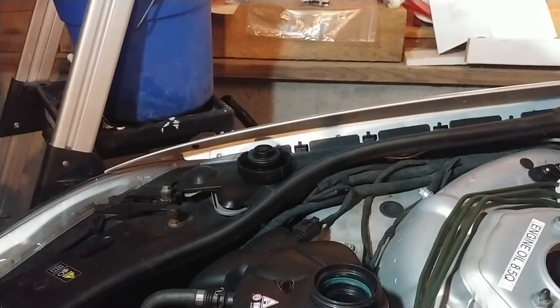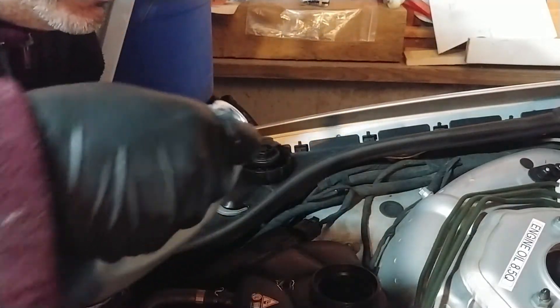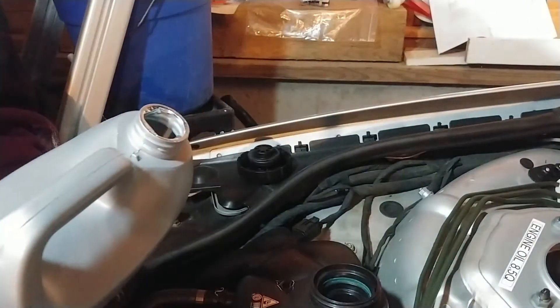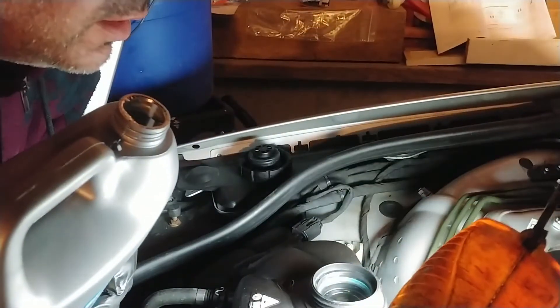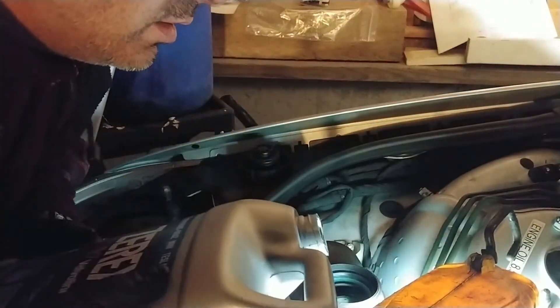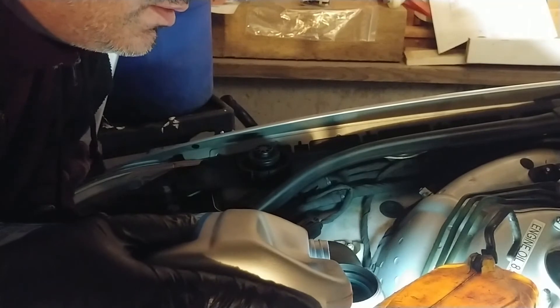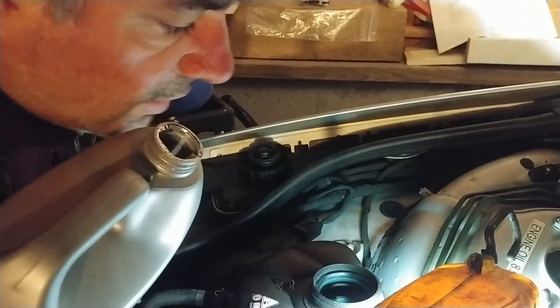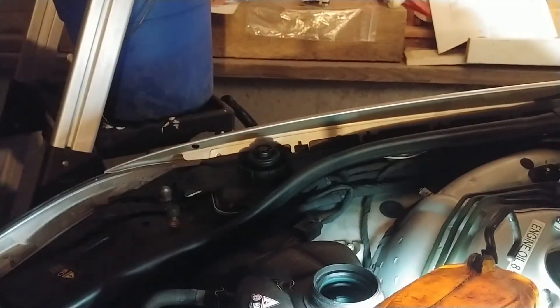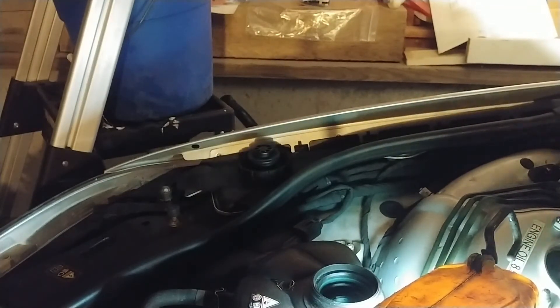Now put this aside. This part is not rocket science - none of this really is. I need to dump a little bit of coolant in. Let me get a headlight so I can see what I'm doing. I believe that is it - I think we put back exactly what we took out.